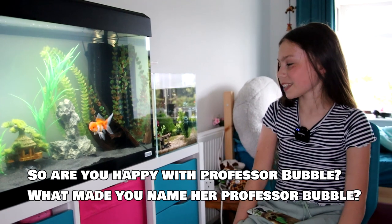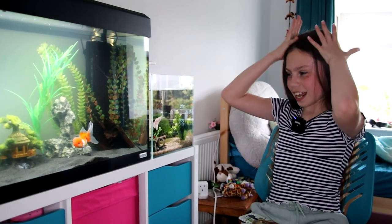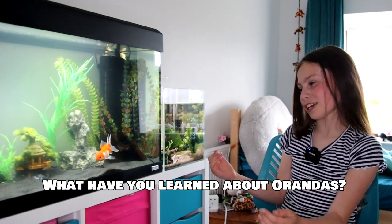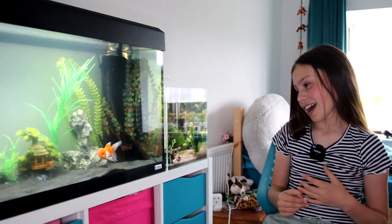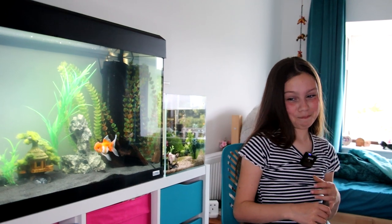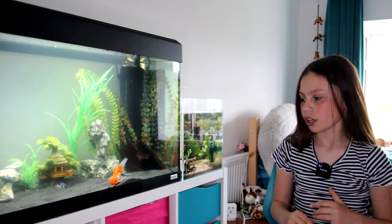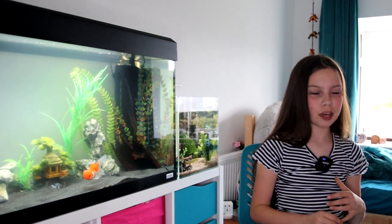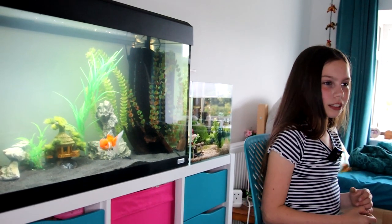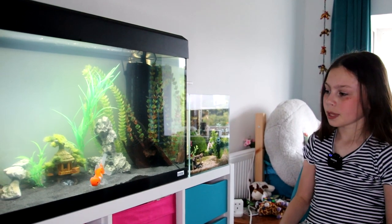So you happy with Professor Bubble? Yes. What made you name her Professor Bubble? It has bubbles on the head — cause it's like jelly, but like bubbles. So what have you learned about Orandas? They need a lot of space, that's why the tank is so big. Their fins are very delicate. They need a very healthy diet. And do you think you might get some tank mates for Professor Bubble? Yes — I think we were thinking of zebra danios or white clouds, or the gold type. I like the zebra ones. Both are fine.